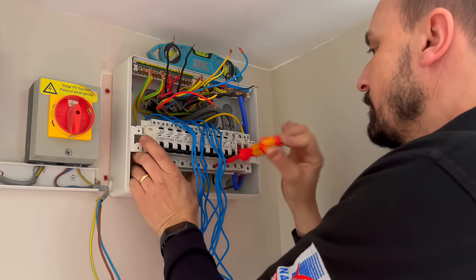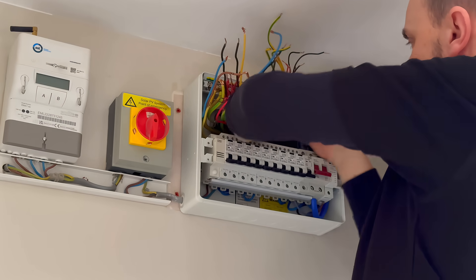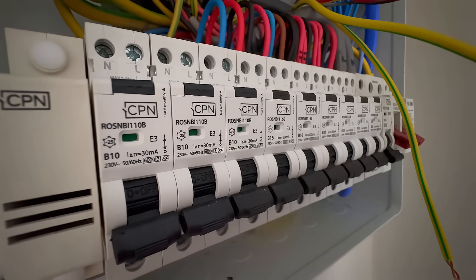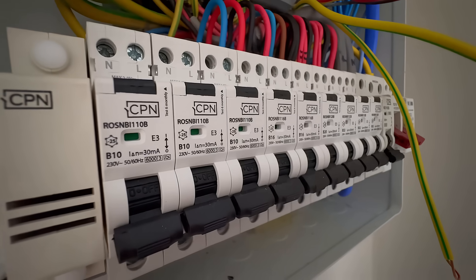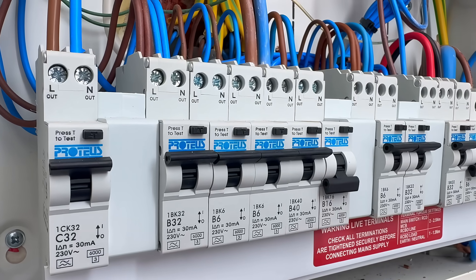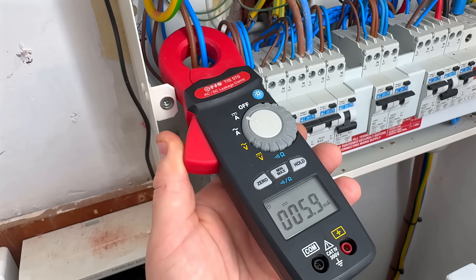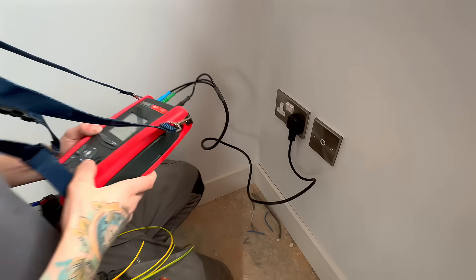Now compare that with an all-RCBO board. The same figures still apply: 6 milliamp DC on the upstairs ring, 2 milliamp DC on the downstairs ring, and 4 milliamp DC on the kitchen. But instead of all that leakage stacking up on one device, each circuit has its own Type A RCBO. So my upstairs ring has 6 milliamp DC of leakage — that's within the capability of a Type A RCBO. The important difference is that no single device is carrying the combined total; each RCBO only sees the leakage from its own circuit. That said, if I see 6 milliamp DC on a single circuit, even though it's within rating, I would still be digging deeper — we are right at the top end of what the device is designed to handle.